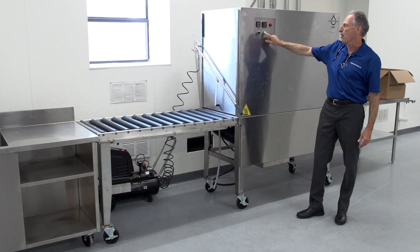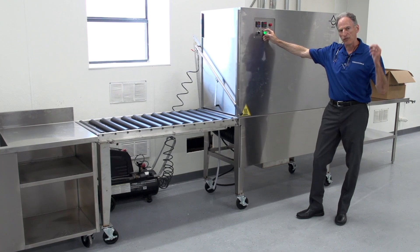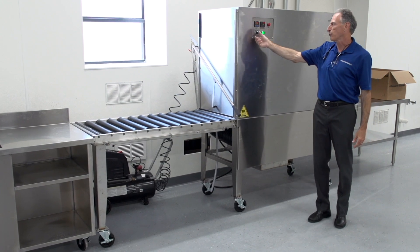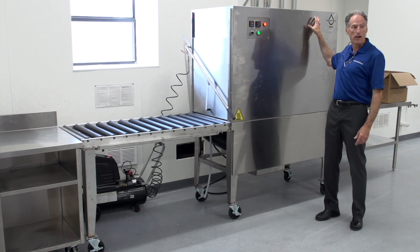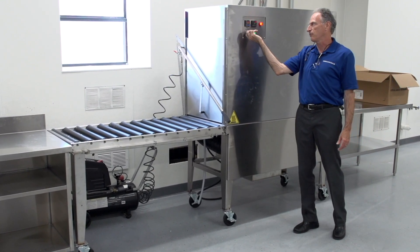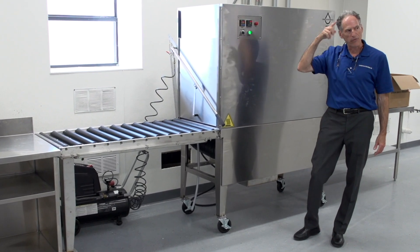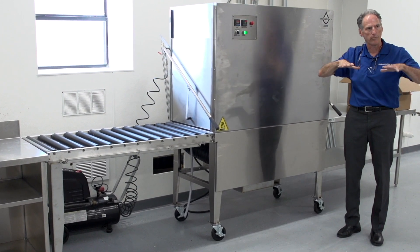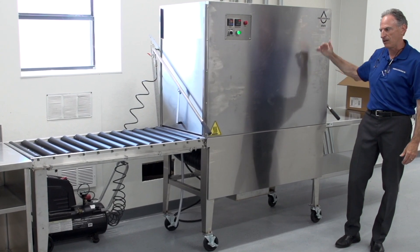So when I first turn the unit on, what you'll notice — if you can hear this — is a fan will come on. That's basically a safety fan, so that after running my ultrasonic or my heating cycle for several hours, these heating elements can get pretty hot. So if I were to kill power to the heaters, the fan stays on for a minute, and what that's doing is blowing air over the heating elements to cool them down so that they don't sit there and overbake. So it's basically a backup safety.